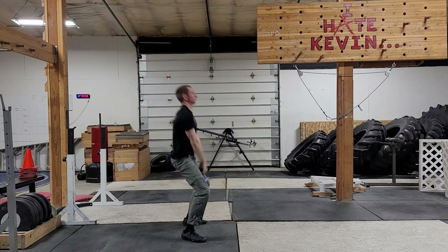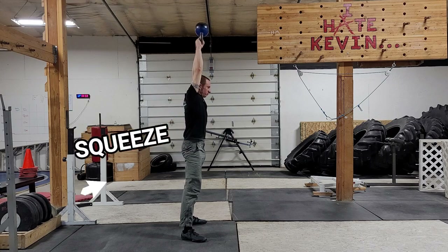The kettlebell swing is a powerful hip hinge focusing on the glutes. If you're not squeezing your butt, you're doing it wrong.